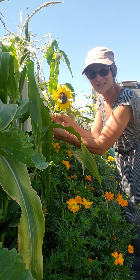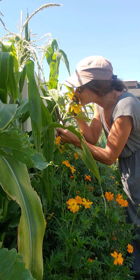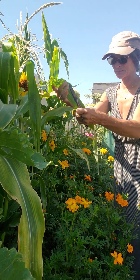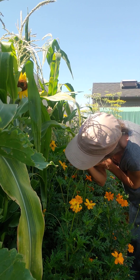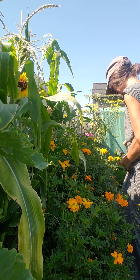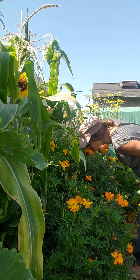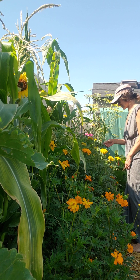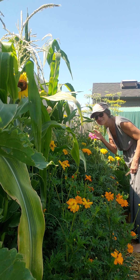I never knew sunflowers smell — did you? That's remarkable. I hope the hairs can still grow. Don't smell anything from the cosmos. What about marigolds? A little bit, very light. Cosmos? Nothing.